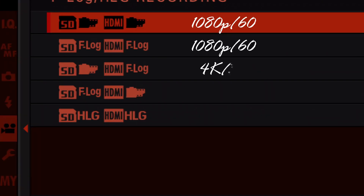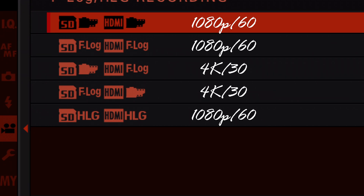Here you've got it listed out — each profile with its resolution and frame rate. I haven't been able to figure out any way to get it off 1080p 60 because I wanted to use both profiles with Eterna, but it just wasn't letting me.